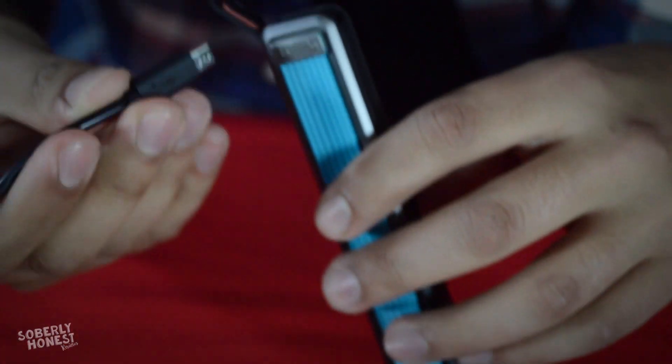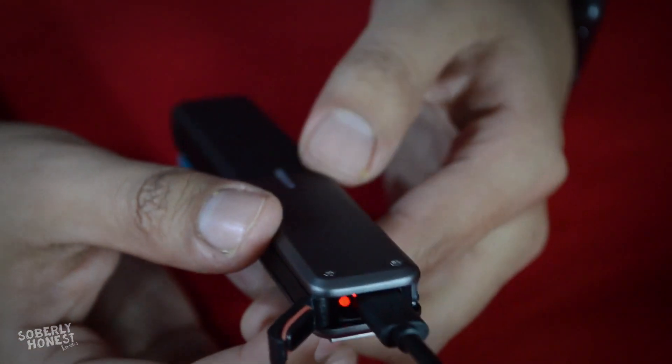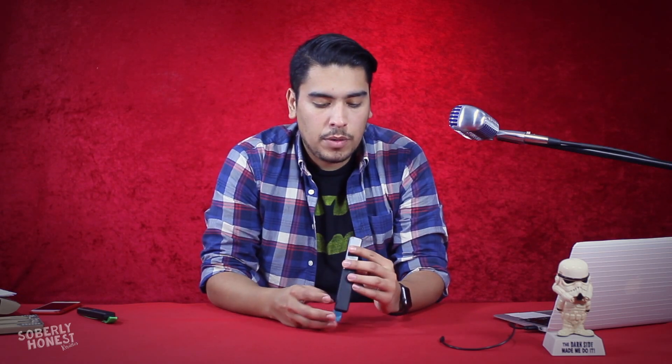Plugging it in, you can see the red charging indicator light. It charges a rechargeable lithium polymer battery, and as mentioned you get up to 20 hours of battery life on standby. If you keep it on standby and aren't using it every second, you should reliably get around 20 hours.